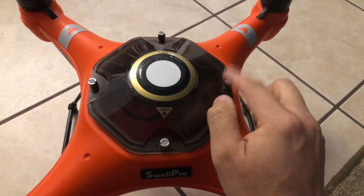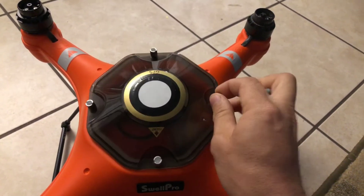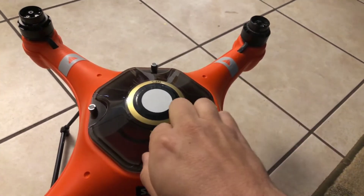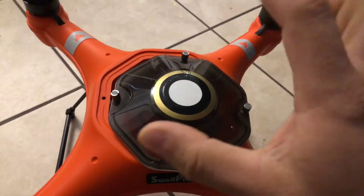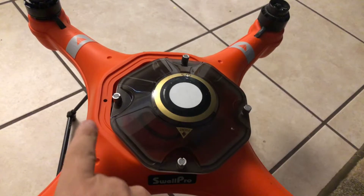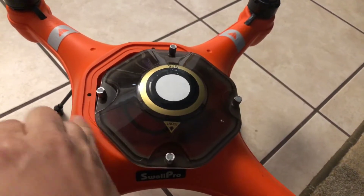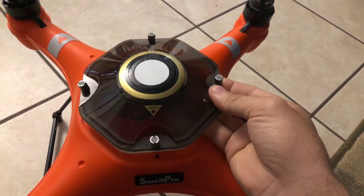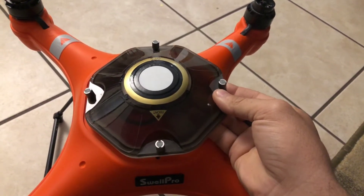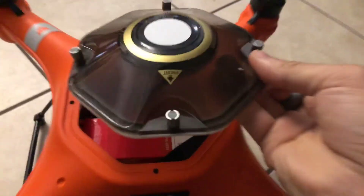What happened was I believe water got in through these screws. It is very apparent that water collects on the inner gasket. Now this is supposed to be waterproof — it can land on water, float on water — but this little recessed lip allows water to get in there and hang out.